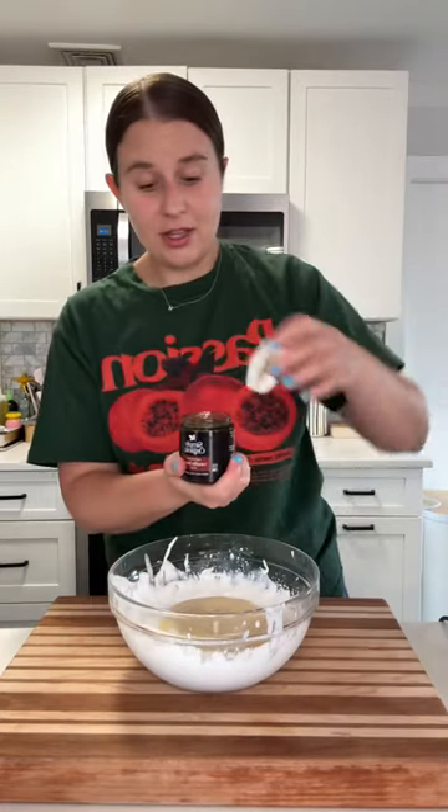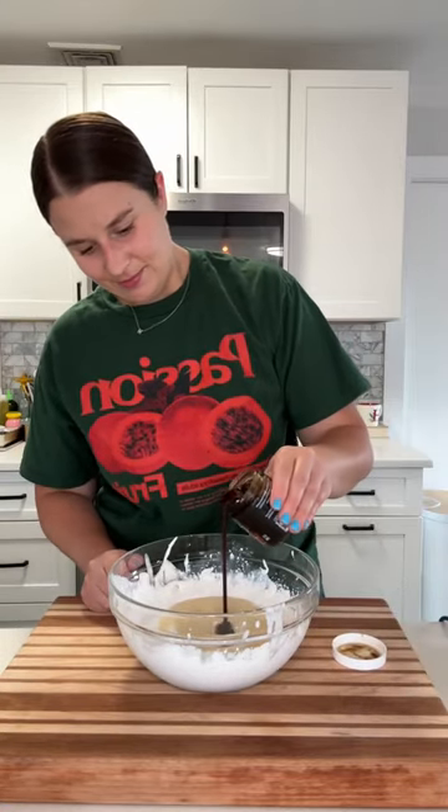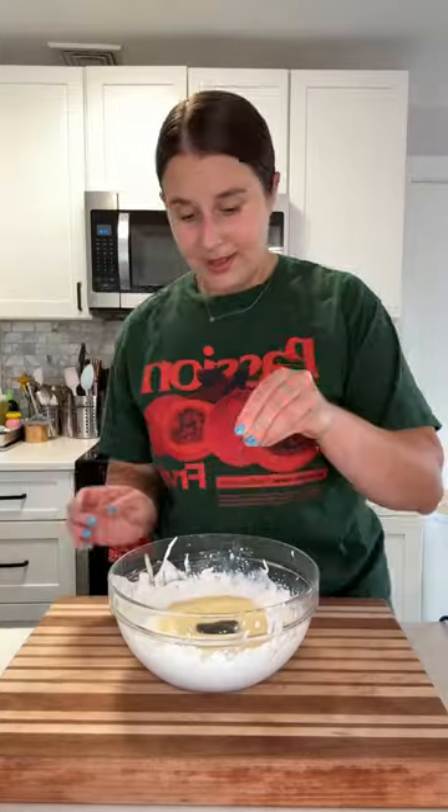Then I'm going to add a good glug of vanilla bean paste — about two teaspoons. I love this stuff. And a pinch of salt — you always want a little salt in your ice cream.